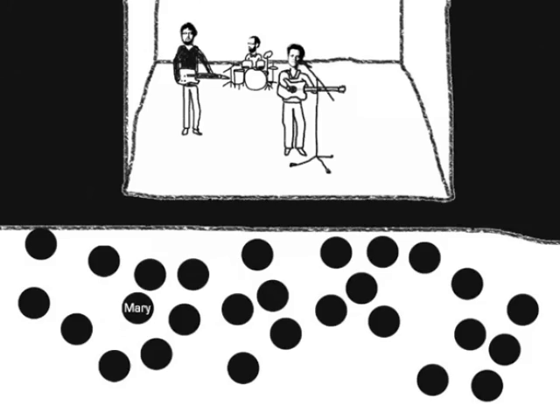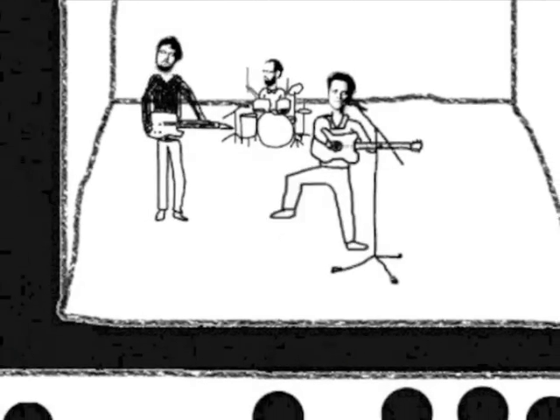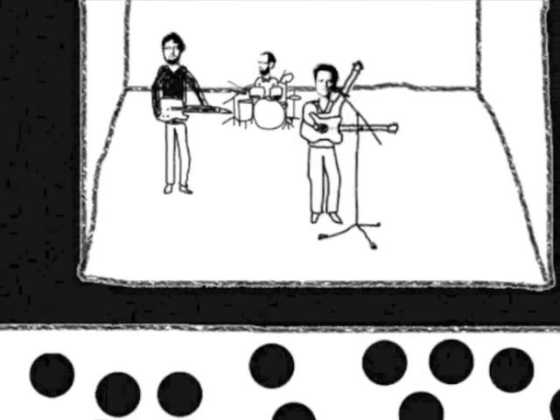Ultimately, this means more efficient and greener use of the venue.